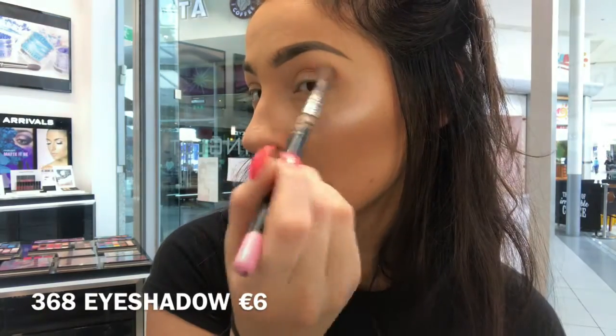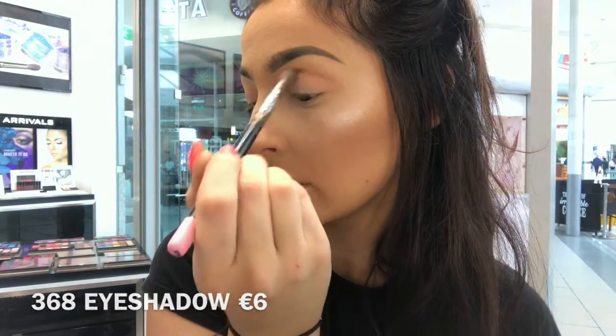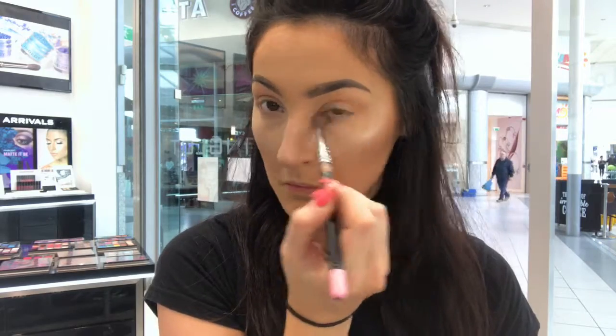I'm starting off taking shade 368 and just buffing that through my face. I'm also going to put this on my bottom lid just to mirror what's on top.